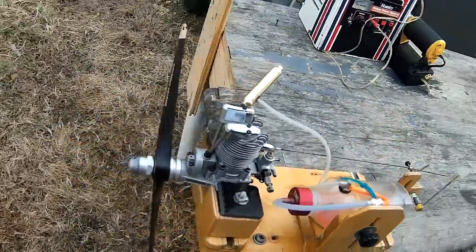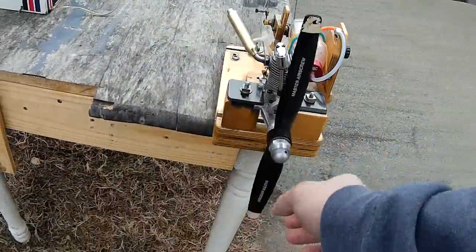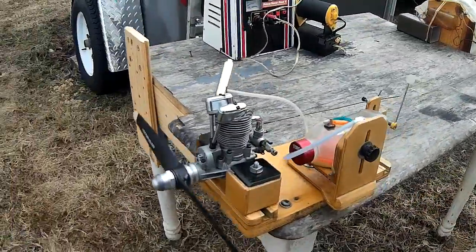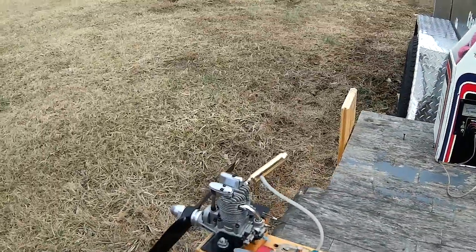As you can see, it's a good running engine. No issues, and I will hole it up and get it ready for sale. Thank you for watching.